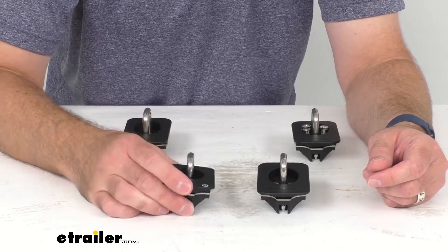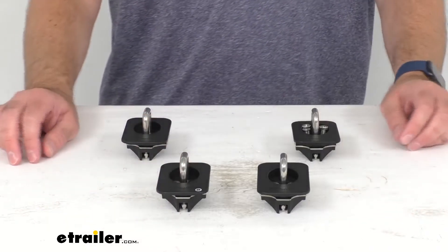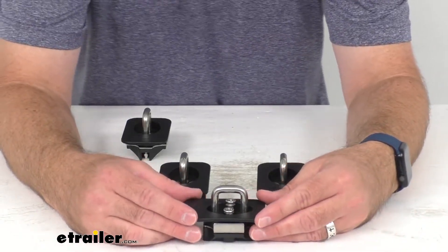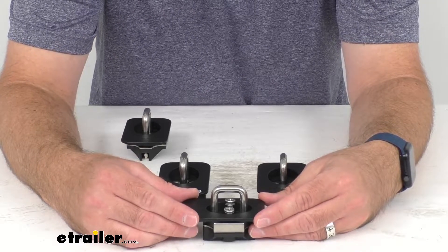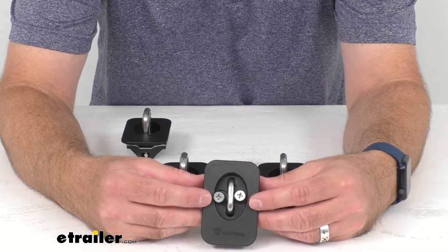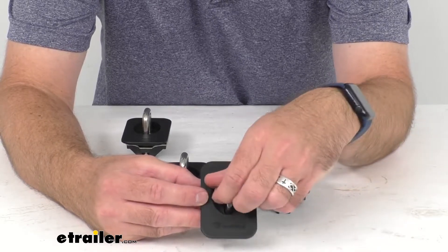Installation is quick and easy and requires nothing more than a Phillips head screwdriver. When you're ready to install, remove the Ford pop-out stake pocket cover, then use your Phillips head screwdriver to loosen the two screws in the anchor so that the steel plate can drop down freely.